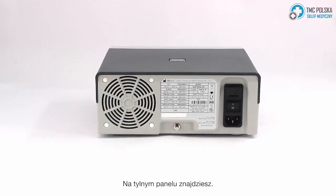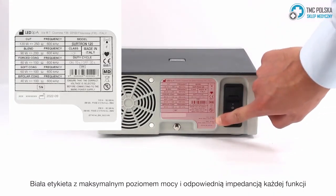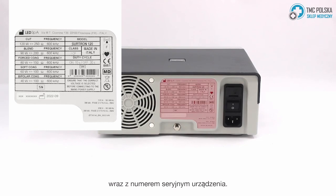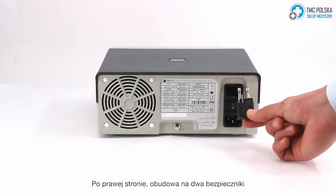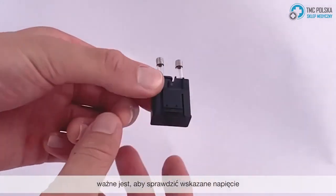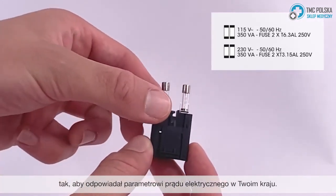On the back panel you'll find the white label with the max power level and corresponding impedance of each function, along with the serial number of your device. To the right is the housing for two fuses. It is important to check that the indicated voltage is set to match the electrical current in your country.